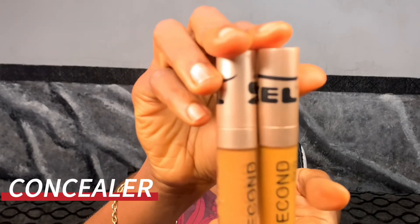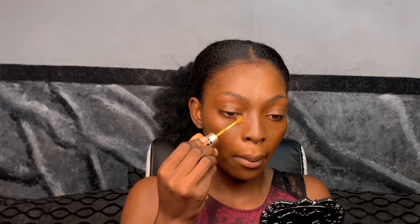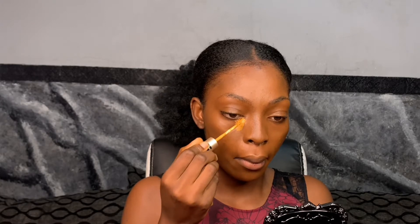Next I'll be applying my concealer. I'm using the Second Skin concealer in the shades Honey and Caramel. I'll use the lighter shade for the inner corner of my eye, my nose, forehead, and chin, and I'll be using the darker shade for the outer corner of my eye. After applying, I'm going to use my blender and blend out the concealer properly.